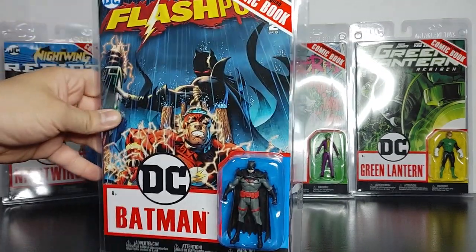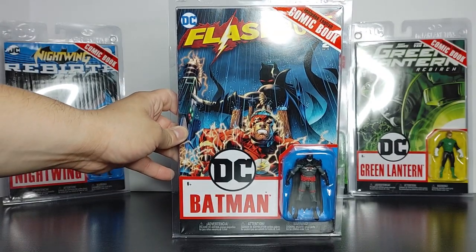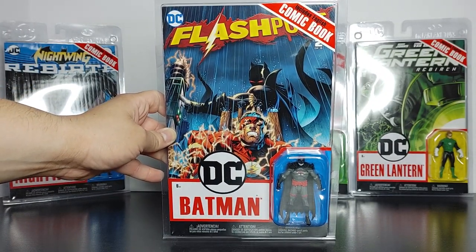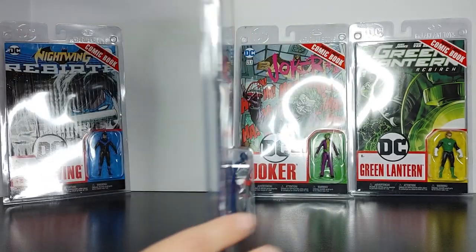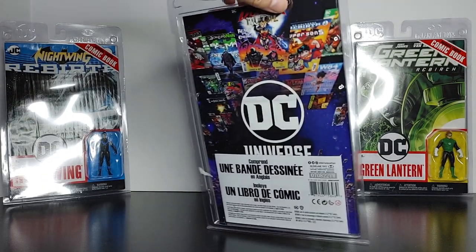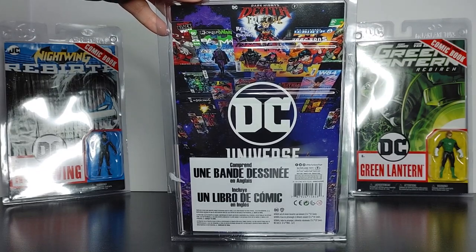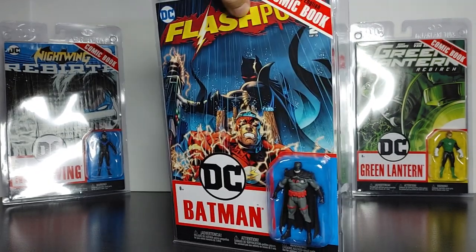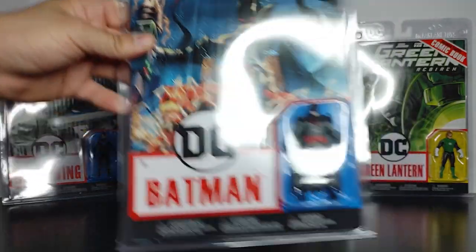Now let's take a look at Thomas Wayne — I think this is issue 2. There's the front. No real side detail. Here's the back and the other side, and that's pretty much it.